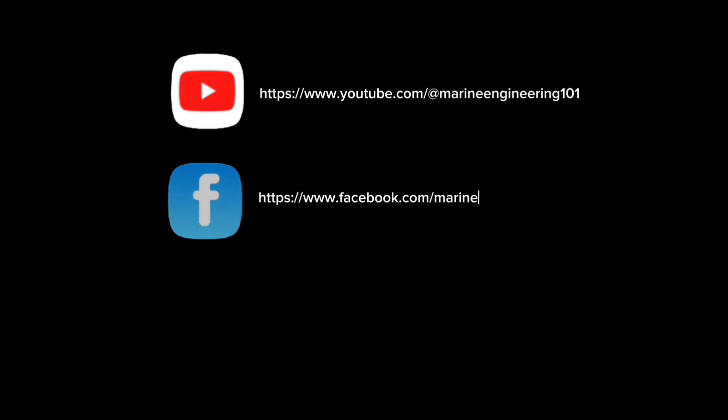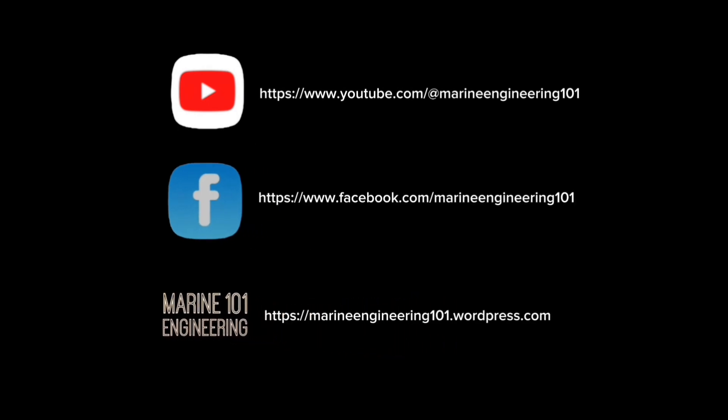Don't forget to like, share, comment, and subscribe. Find us on Facebook and read more at the Marine Engineering 101 blog site.